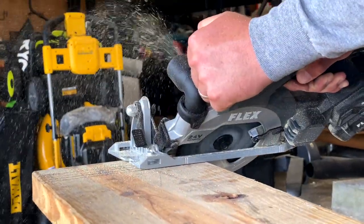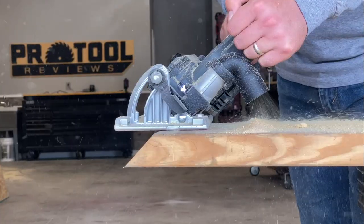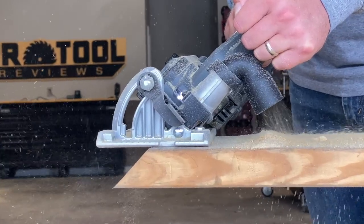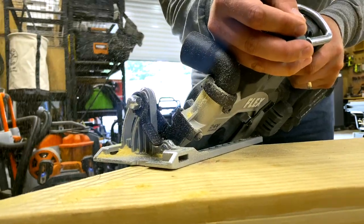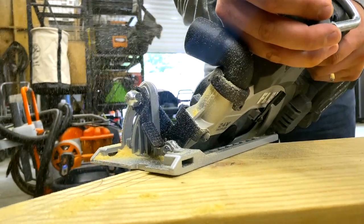The shoe is drastically slimmer than most saws we've tested. It has the typical sight line for a blade-left saw, but your view from the right side is significantly better. It comes closer to meeting both left and right preferences than any circular saw we've seen.